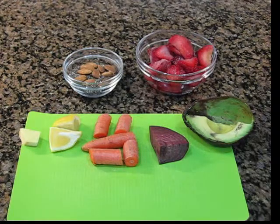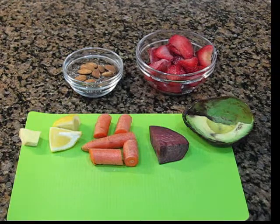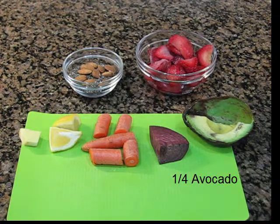Let's start with the ingredients. On the cutting board to the far left and moving to the right, I have one inch of fresh ginger, one quarter lemon with rind, one carrot, one and a half inches of beet, and one quarter avocado.